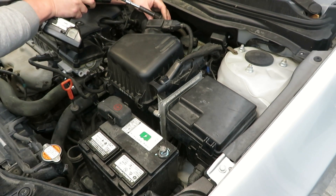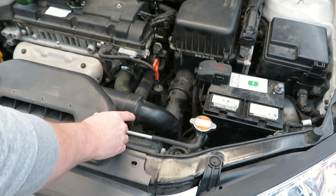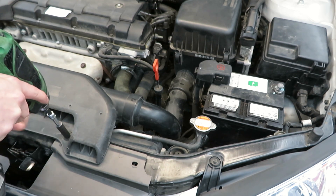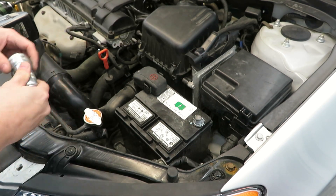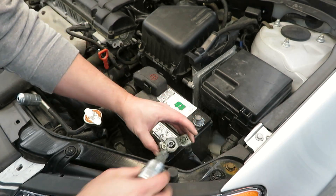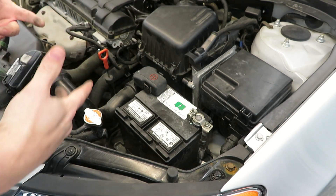Tighten this clamp back, then we will put this back on — you can see this tube goes right in there. Now let's hook the battery back up — actually I'm going to clean it first. We'll clean off the post, and that should be better than it was.